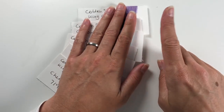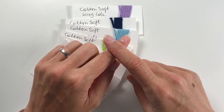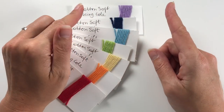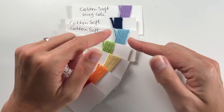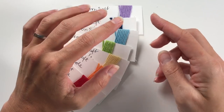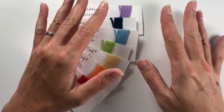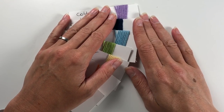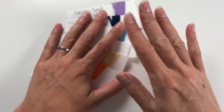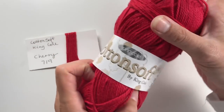But before we talk about that, do you know how to remember the rainbow colors? There is a little saying, and when I saw that picture I was like, right, let's write it down and sort out which colors I'm going to find. The sentence is: Richard of York gave battle in vain.